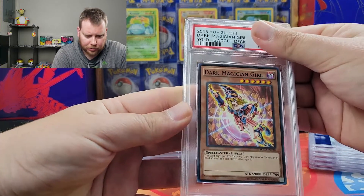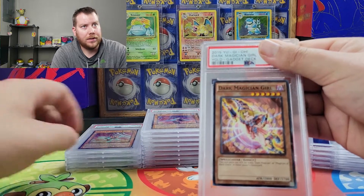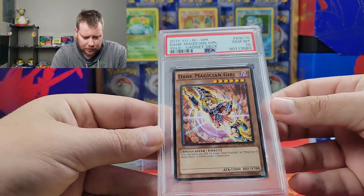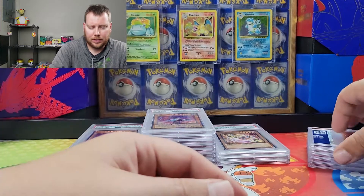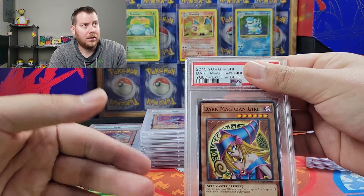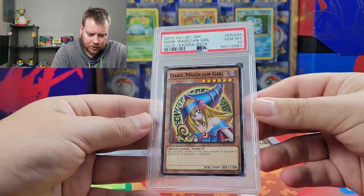So this is a Dark Magician Girl from Legendary Decks — Yugi's Legendary Deck, the Gadget Deck. Because they did three decks: his original deck — ooh, Gem Mint ten! It's a non-hollow, so that's good. Because they did Battle City and the Exodia deck. We got the Exodia deck. The Dark Magician Girl might not have made it into one of those. Gem Mint ten. There we go, getting some tens now.